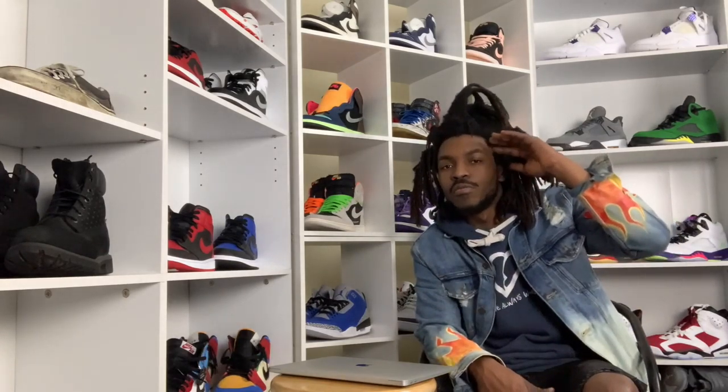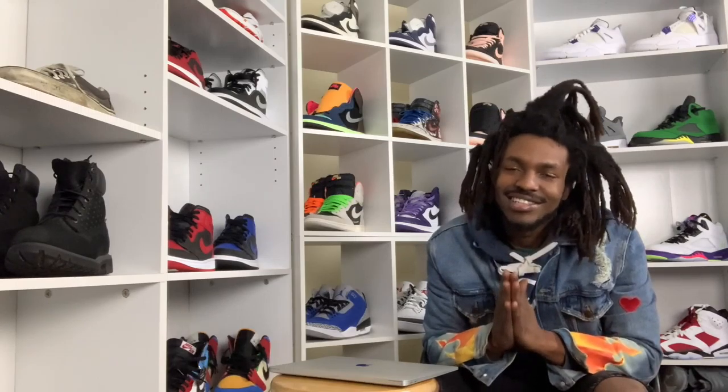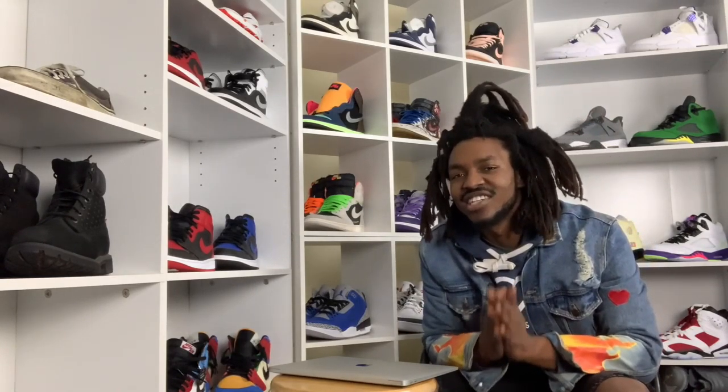Shout out to the homie Matt — he's been telling me, 'Yo, you got any new clothes coming, any new clothes dropping?' And I've been kind of pushing off doing graphic design and designing any new merch. But I am glad to say that 2021 is gonna be a great year. I'm gonna be delivering some new merch for y'all, so y'all gotta stay tuned for that.